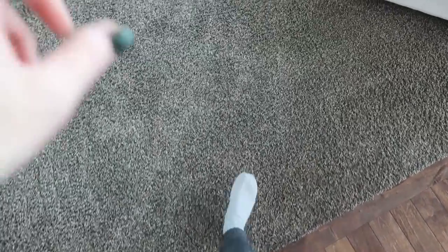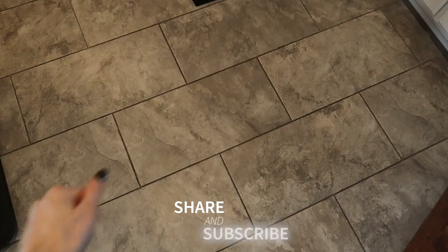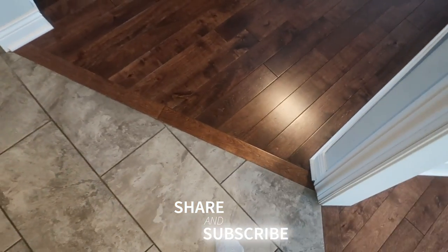But if you want to see an even easier way to clean your couches and transform them, click this video on screen now. But if you want to see my favorite way to clean floors — hardwood, linoleum, tile, all of the above — click this video. Thumbs up, subscribe, and I will see you, my friend, in the next one.